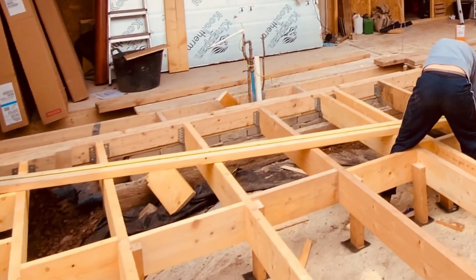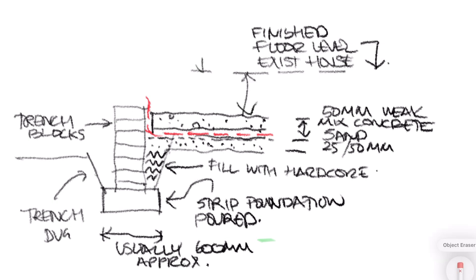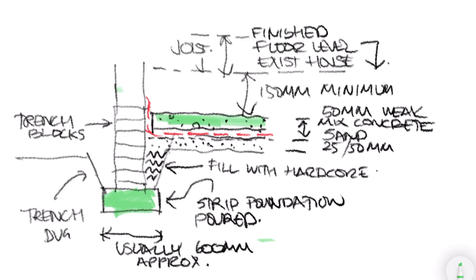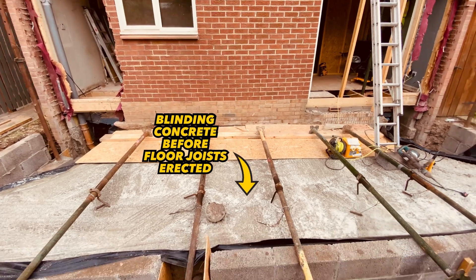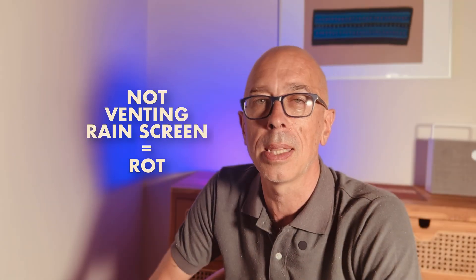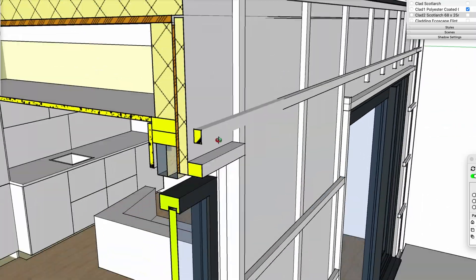For a house extension or timber frame outbuilding, not sealing the solemn with the DPM and a weak mix concrete is another mistake. If the building inspector comes to your job and sees the solemn through the floor joists with no blinding concrete, you'll just have to pull up all your joists and do it. The regulations say you need that membrane and blinding layer — yes, it's a pain, but yes you need to do it.